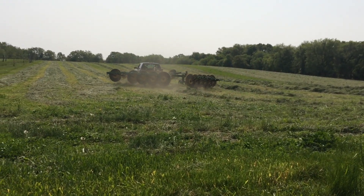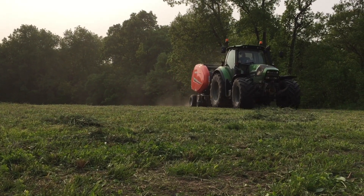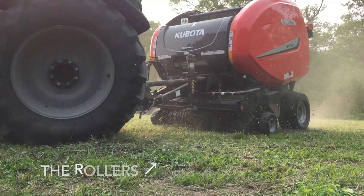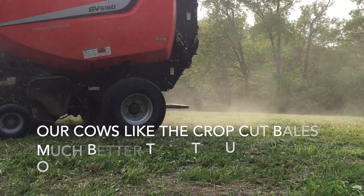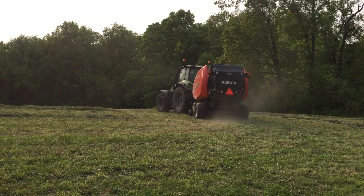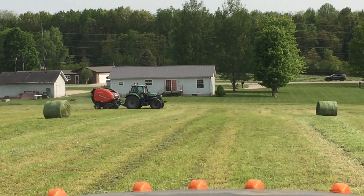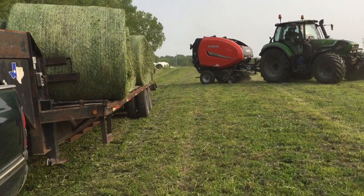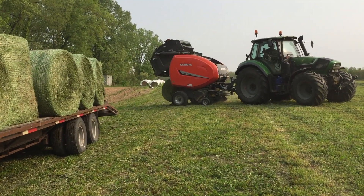And here comes the baler. This is one of Dusty's two Kubota balers. It has rollers at the front with teeth on them that pick the hay up and transfer it into a chamber called the crop cutter inside the baler, which has a series of knives that slice the hay stems into pieces. Once the hay has entered the baler, it's rolled up into a big spiral roll and then they wrap a plastic mesh net wrap around the bale several times to hold it all together. Once the bale's done, the rear door of the baler opens and the completed bale rolls out.